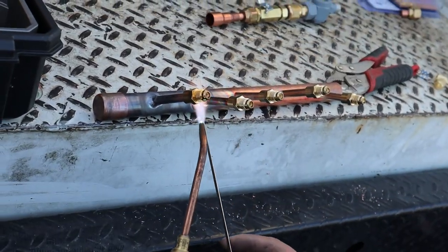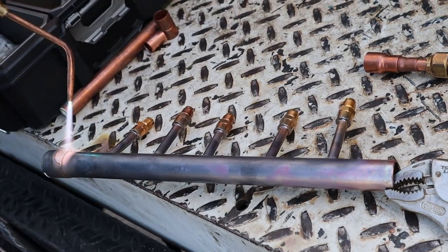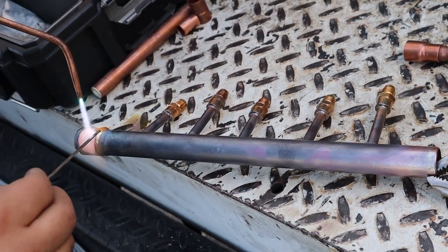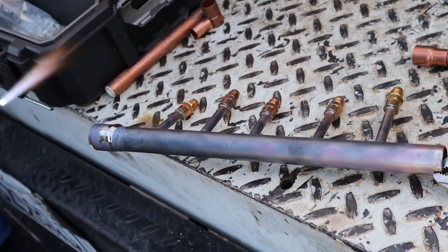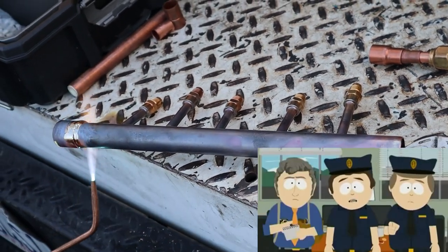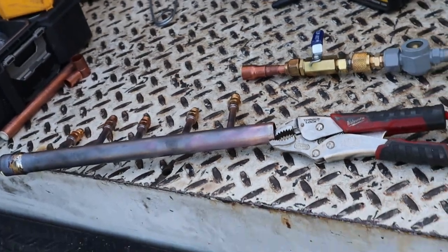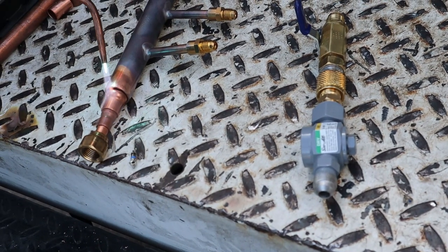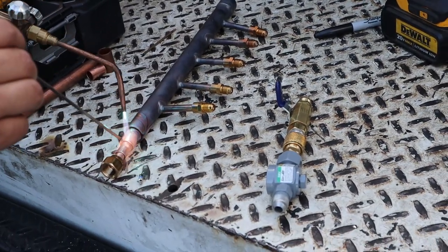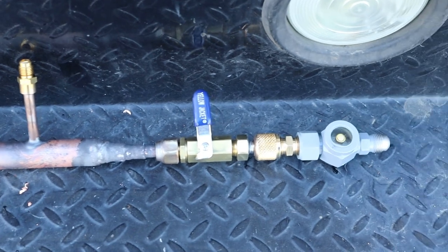So now we're just gonna weld these access fittings right here. If you don't have a cap you can just pinch it at the end. The goat man going to town on this — look at it, nice nice nice. We're working with what we got, so don't mind all these fittings. And it's done — that's all the welding we had to do for this part; the rest is just fittings you put together.